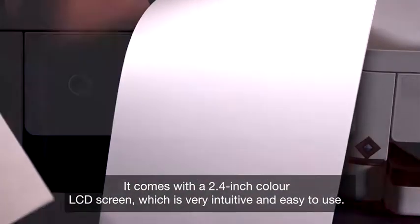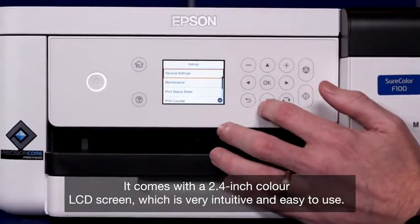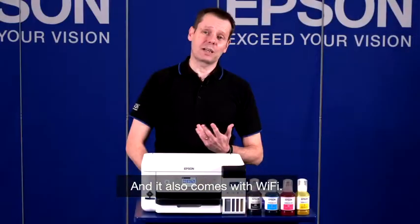It comes with a 2.4 inch colour LCD screen, very intuitive and easy to use. It has a front loading paper tray which can take up to a hundred pieces of paper and requires very little reloading, and also comes with Wi-Fi.